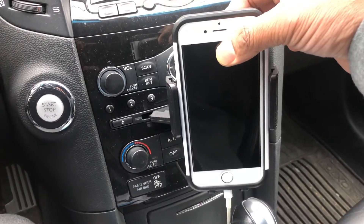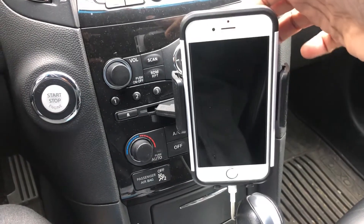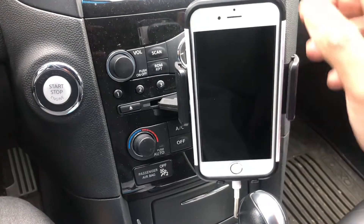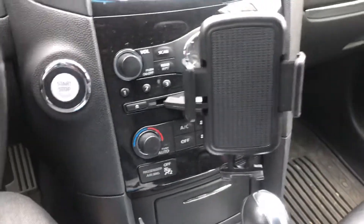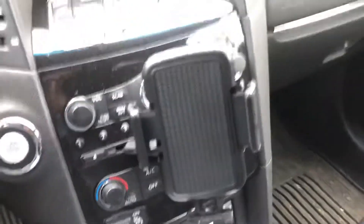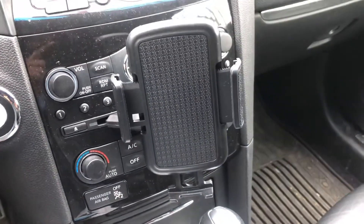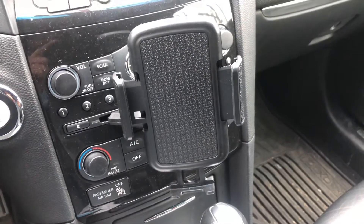When you want to take it off again, just press this button — it's very nice. You can get it on Amazon; I bought it for like eleven bucks, but I had to pay for shipping. Enjoy!